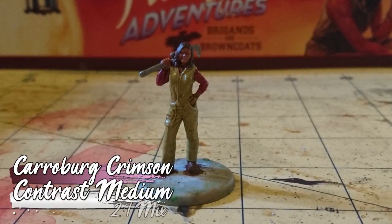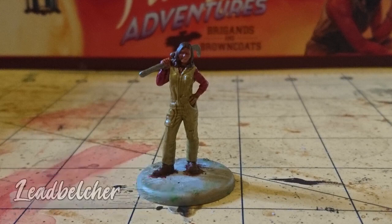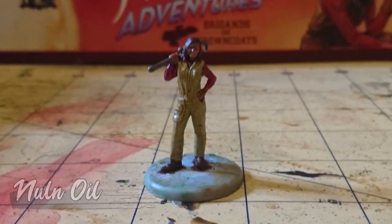I then painted her sleeves with a two-to-one mix of Karaberg Crimson and contrast medium, again just to provide some shading. However, it was at this point I realized I hadn't painted her wrench, so that got a coat of Lead Belcher, before I washed all the metallic elements with Nuln Oil.